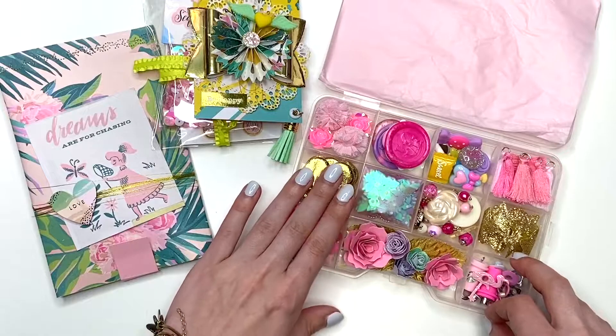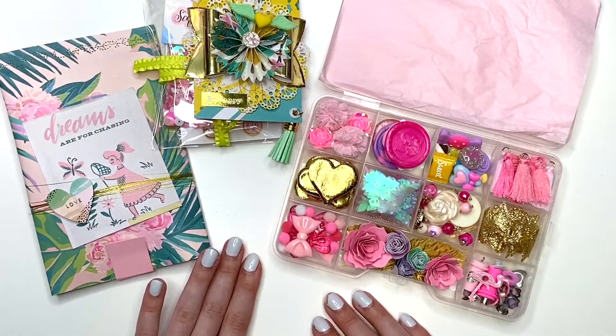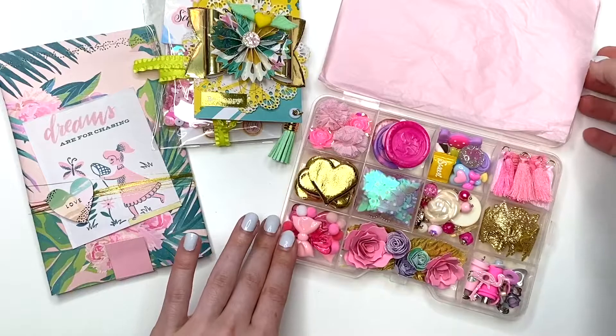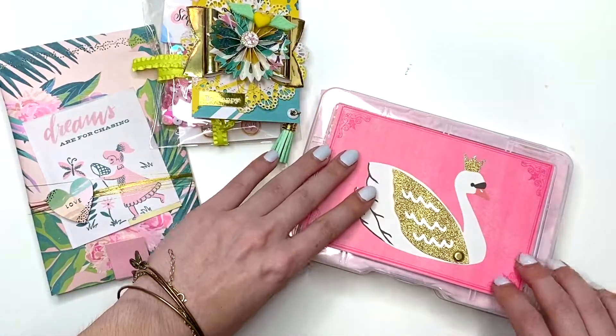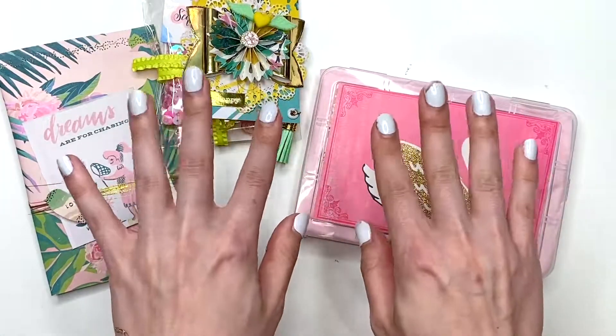So that is what I am sending for It's A Deal for her birthday challenge giveaway. Even though the only thing required is the embellishment box, I just wanted to send in some extra goodies as well. Thank you so much for watching — I hope you guys enjoyed this video and I shall see you guys in my next crafty video. Talk to you soon, bye!